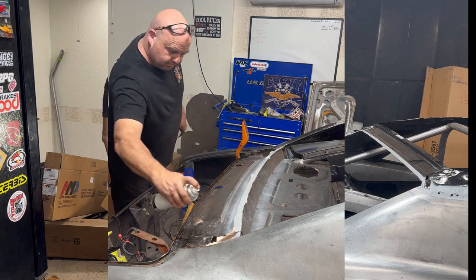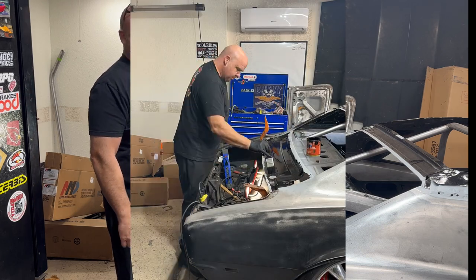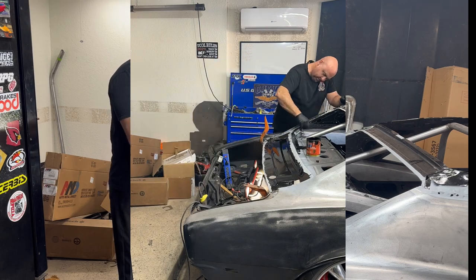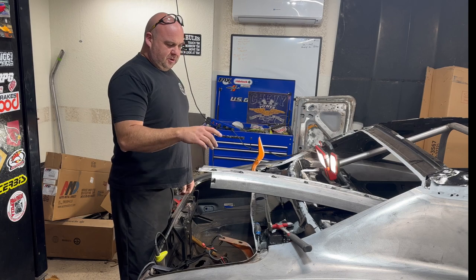I read a lot of stuff about POR — maybe it's the best, maybe it's not. I don't know, but these things didn't have a lot of protection anyway, so it's better than what it was. Anyway, moving on today — it's all dry.